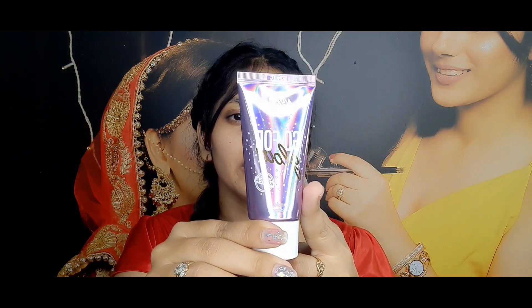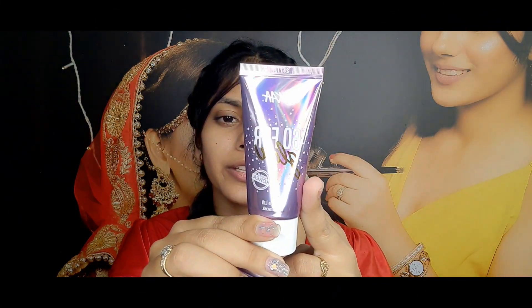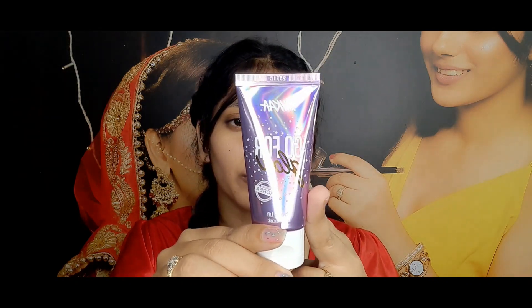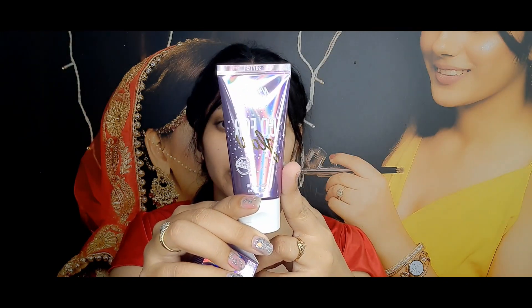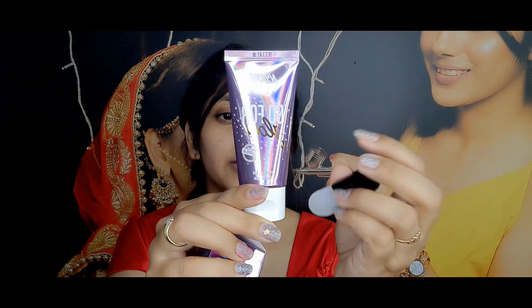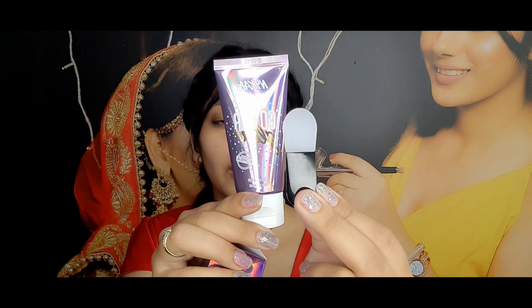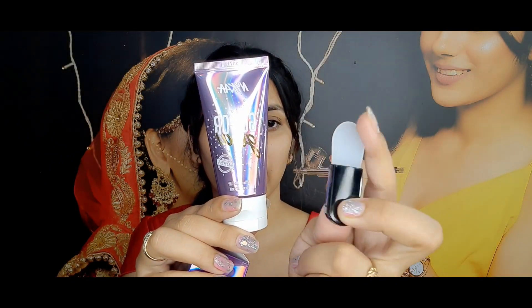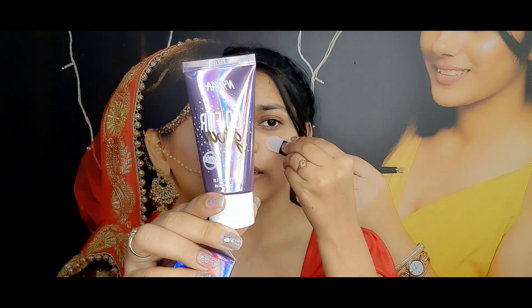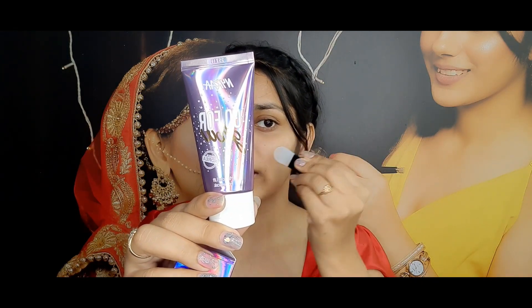So without further anything, let's start this video. Guys, it comes in a tube like this, and its quantity is 50ml. Its price is 799, so basically 800, but sometimes you can get it on discount as well. And along with it, you'll see there's a silicone brush which is from Nykaa, and I think you have to apply it with this brush. It's so soft and will easily create a layer on our face.